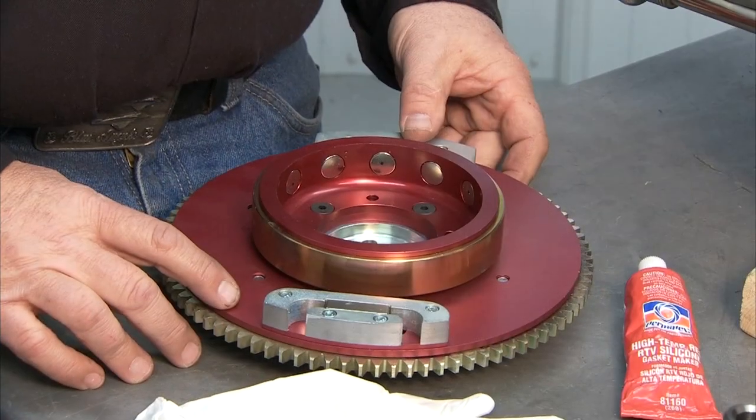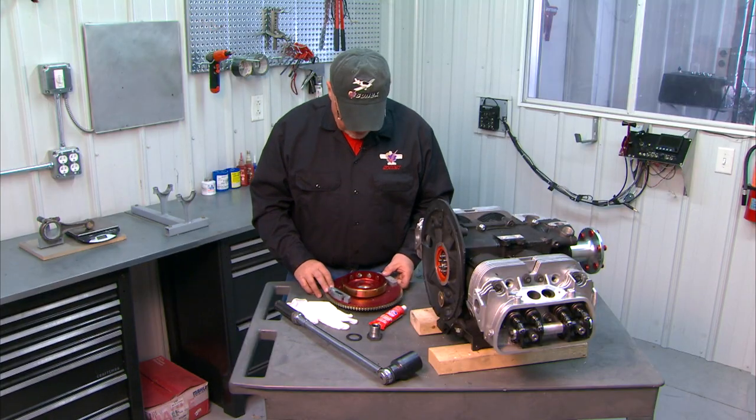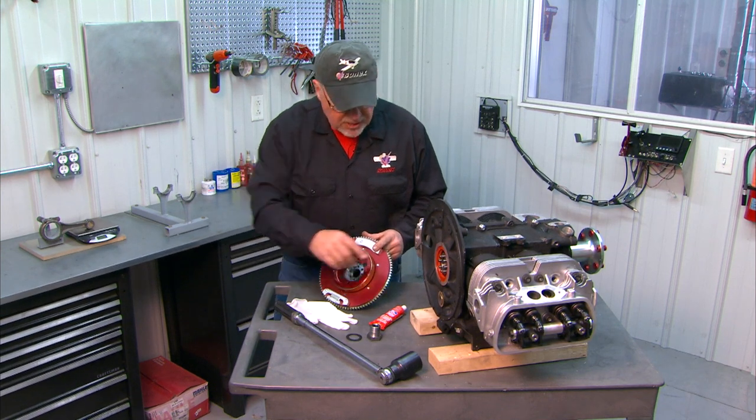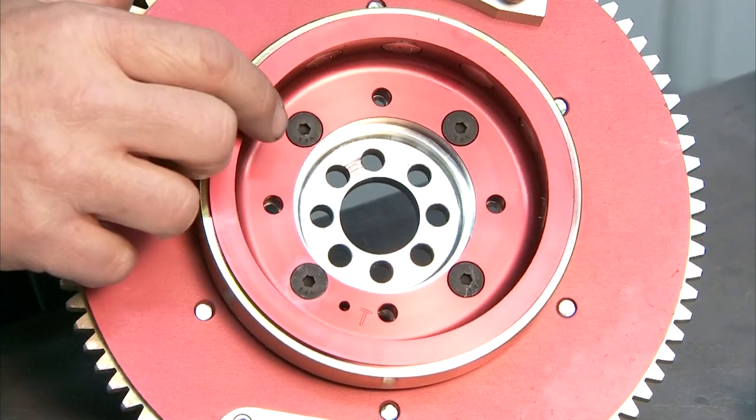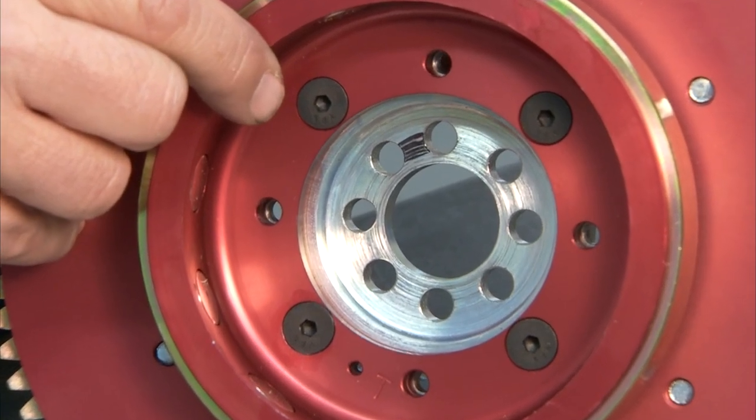You remember in a previous clip that we temporarily installed the flywheel, and I talked about the fact that the pins on the end of the crankshaft are set in such a way that the flywheel will only go on in one orientation.